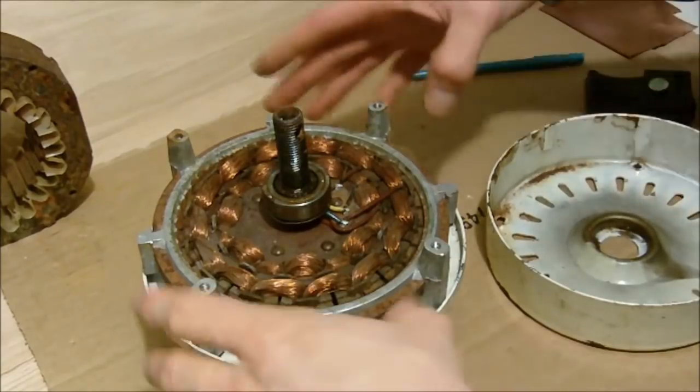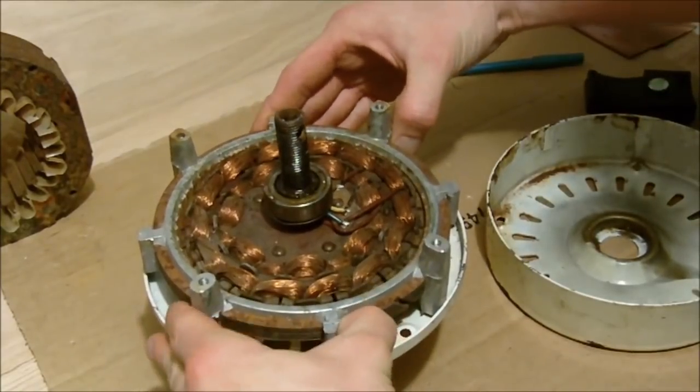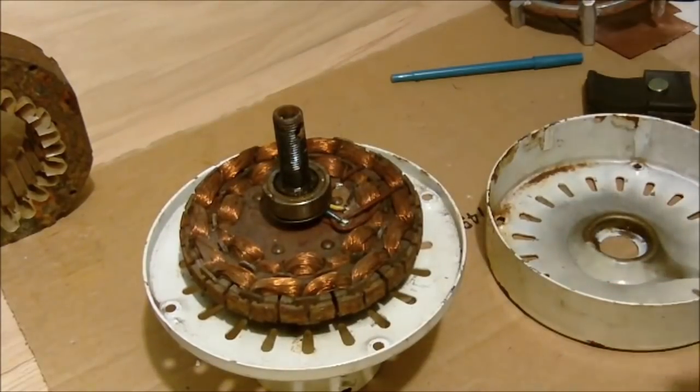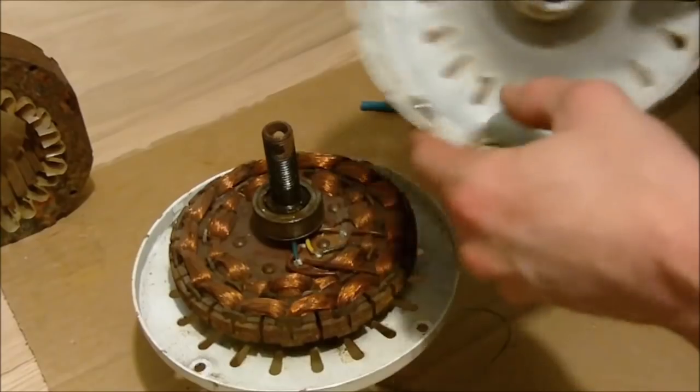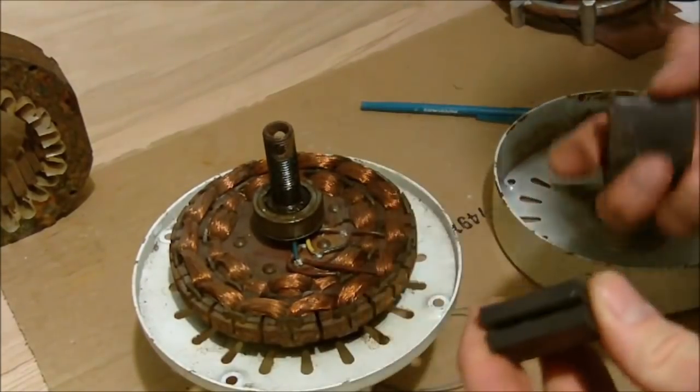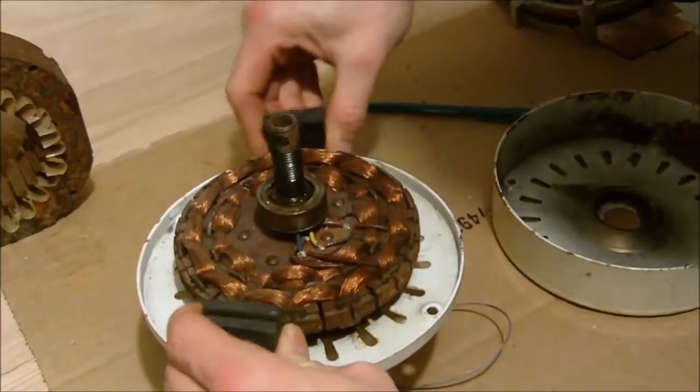How they're getting this to work is they're just taking out the rotor. Get rid of that — you won't need that. Then by placing some magnets around this wheel here, the motor will work as a generator, or actually as an alternator.